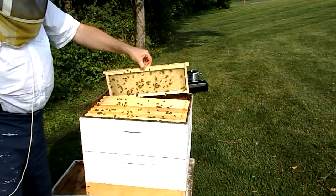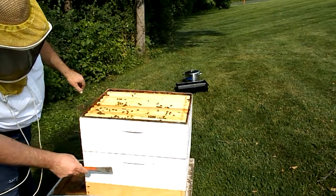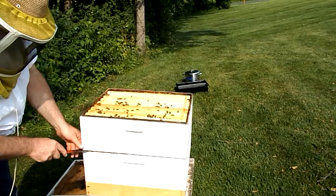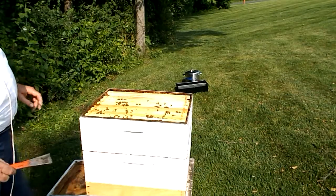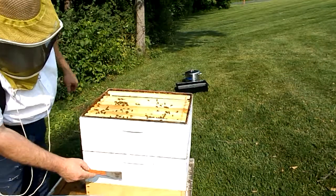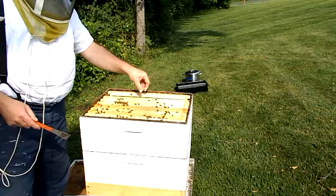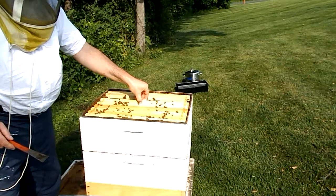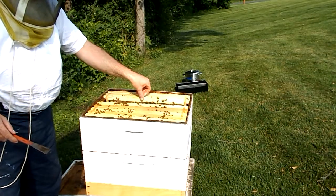What I'm going to do once I turn off the camera is go get my queen excluder and put it between these two boxes. Then in about a week, wherever I see egg, I will know the queen is in that box. I hope she's migrated up, because this is a medium frame with a spacer for a deep, to accommodate the deeps that were part of the deep nuc that I got to populate this hive.